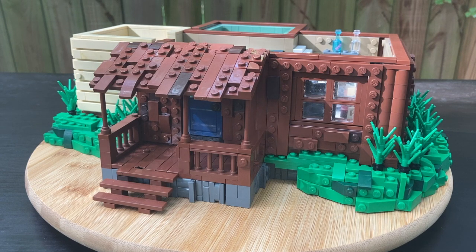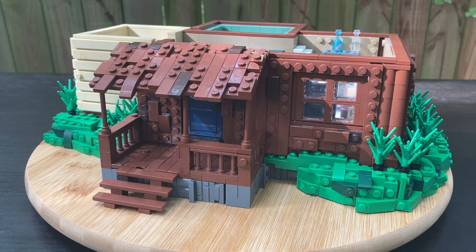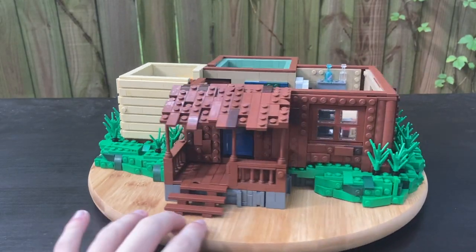Yo, what's up LEGO fans? Welcome back to my channel. I'm super excited to show you guys what I've been working on for the past couple of weeks. This is Hopper's Cabin from Stranger Things, based off of Season 3, and it took a lot of time, as you can probably tell.